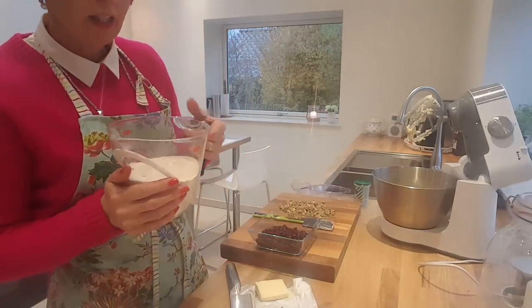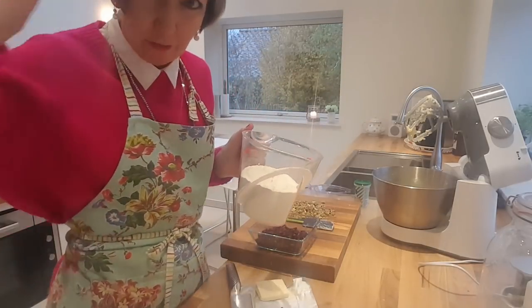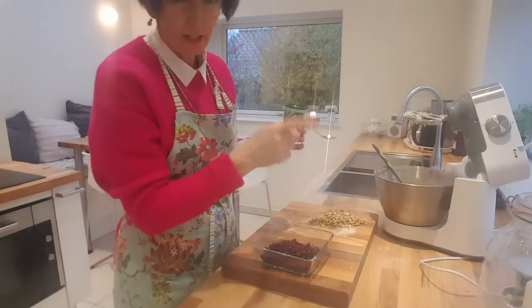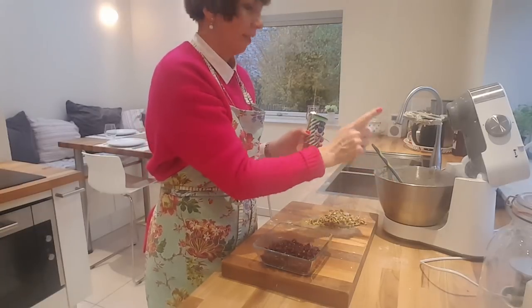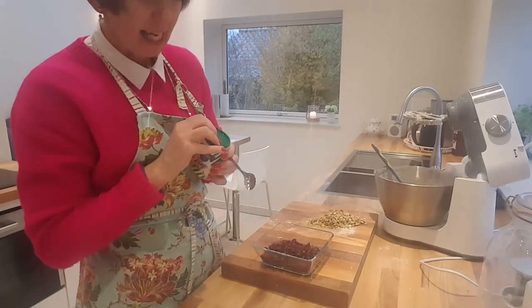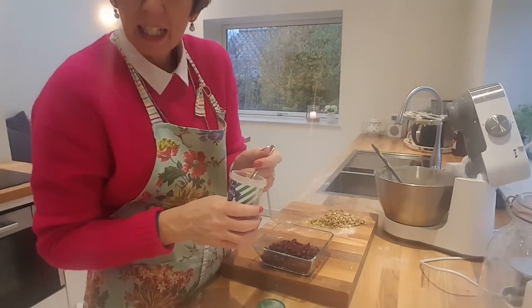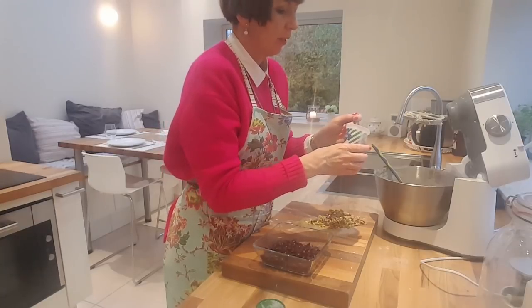Then we're going to add two and a third cups of flour and mix again. So the mixer will be noisy — let me just stop filming. So now we've got in the sugar, the butter, the flour, and the last kind of main ingredient is vanilla extract — I've got some vanilla powder here.